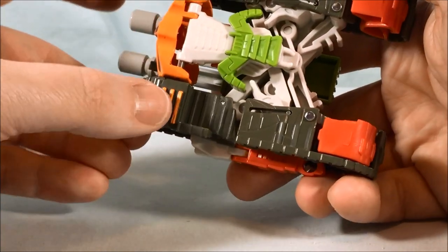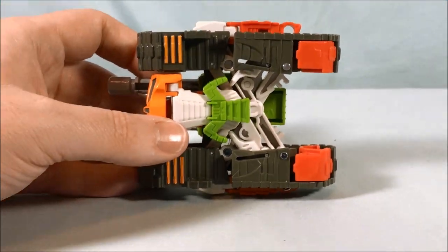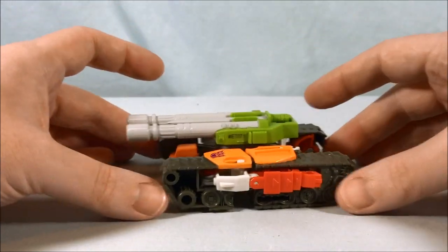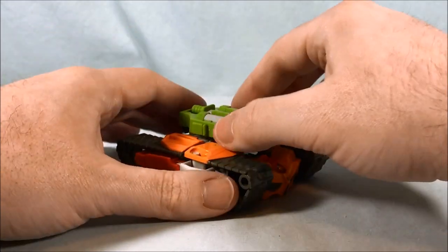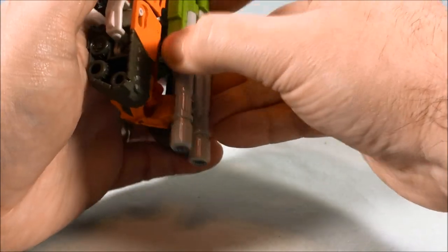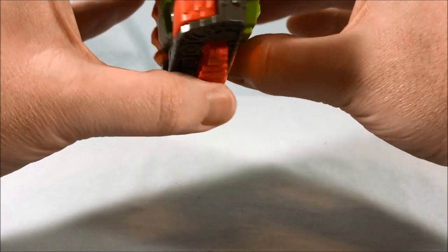It doesn't really have any wheels, which would have been nice — just some little wheels in this section so it would roll a little better. It really doesn't roll at all. The turret does not turn either; it kind of wiggles back and forth but I don't believe it actually turns.